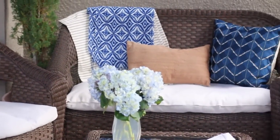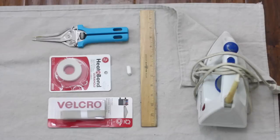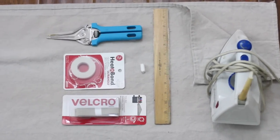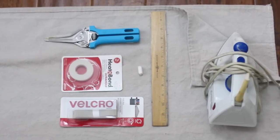For this project you're going to need a canvas drop cloth — I used a six by nine foot cloth, which was enough to cover one bench and two chair cushions. You're also going to need a pair of scissors, some iron-on adhesive tape, sticky back velcro made for fabric, chalk, a ruler, and an iron.